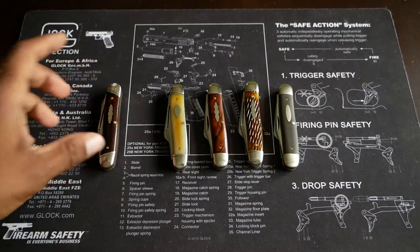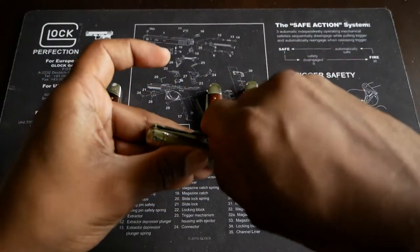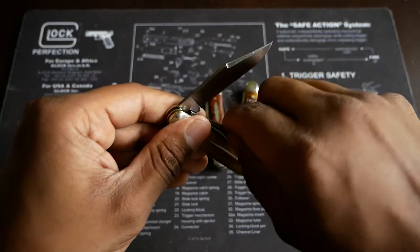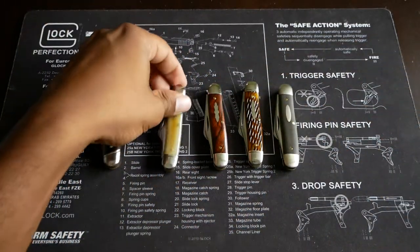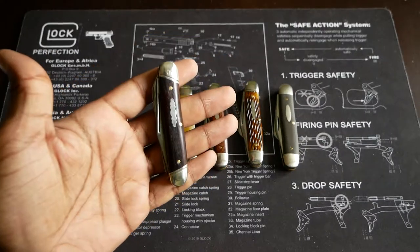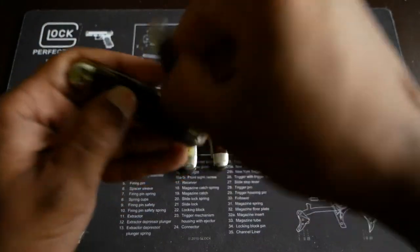After that came the calf roper, which is what we're seeing come out now, released in 2011. The calf roper is a three-bladed knife with a clip point blade, a sheepfoot blade, and a spade blade. Those three blades make up the calf roper that was released in 2011.